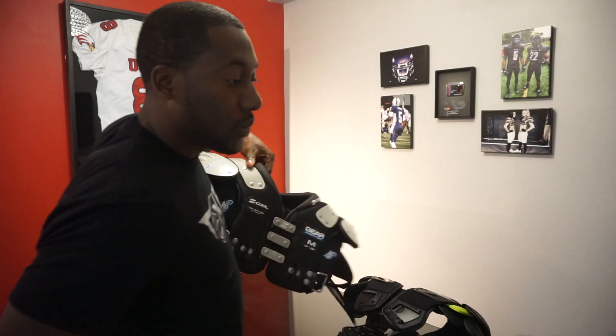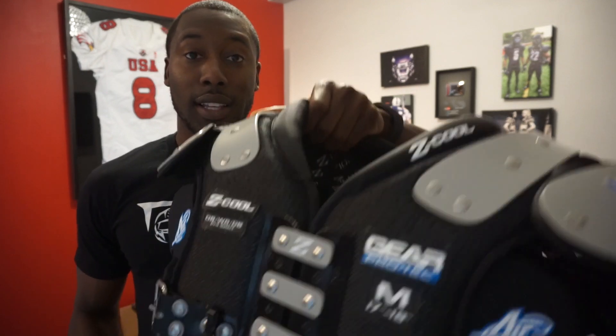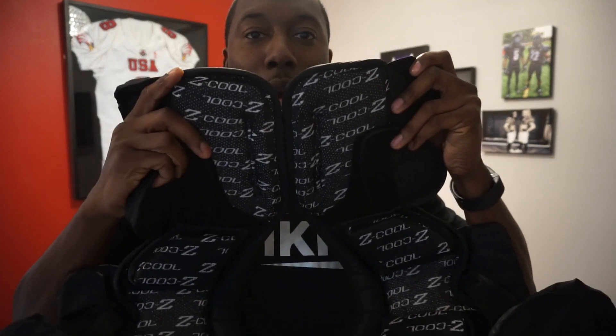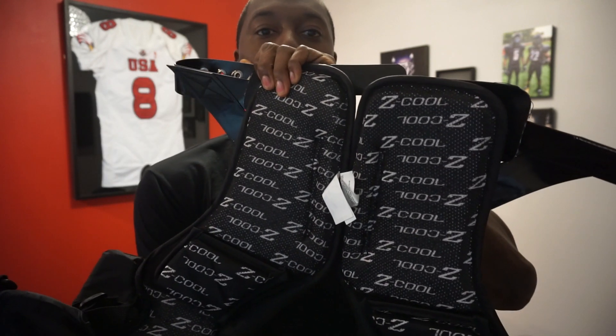This padding is going to line up right on your sternum and on your spine. Anyone who's taken a hit in pads knows this is a vulnerable area — you've got an arch protecting one half and another arch protecting the other half, with either straps or buckles connecting the two sides in the middle. Looking at the Z-Cool by comparison, you do not have that padding on the front or on the back.